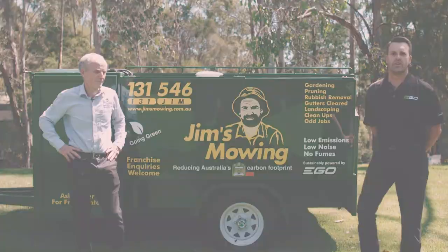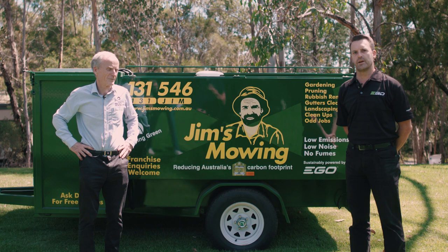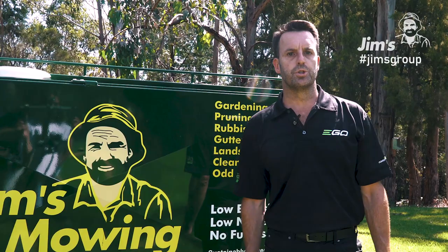Hello, I'm Jason Ellis from EGO Outdoor Power Equipment. I'm here today with Jim Penman, CEO and founder of Jim's Mowing. We're here today to talk about the development of this new trailer with EGO. So Jim, can you explain why you wanted to create this trailer for your franchisees?